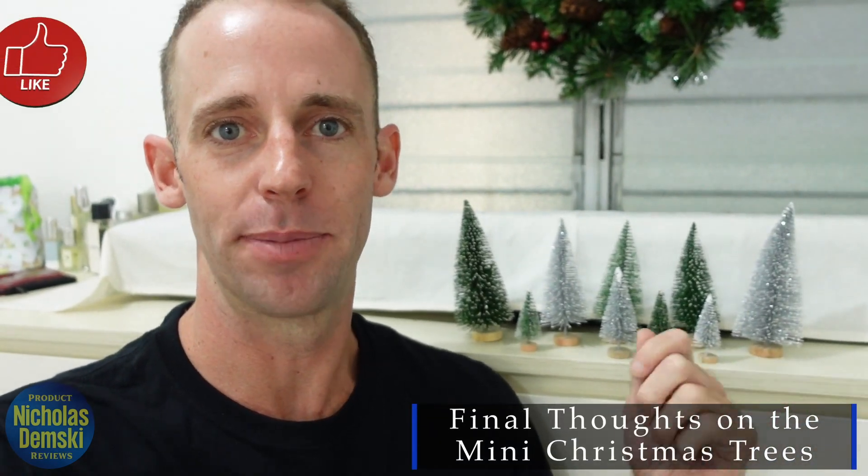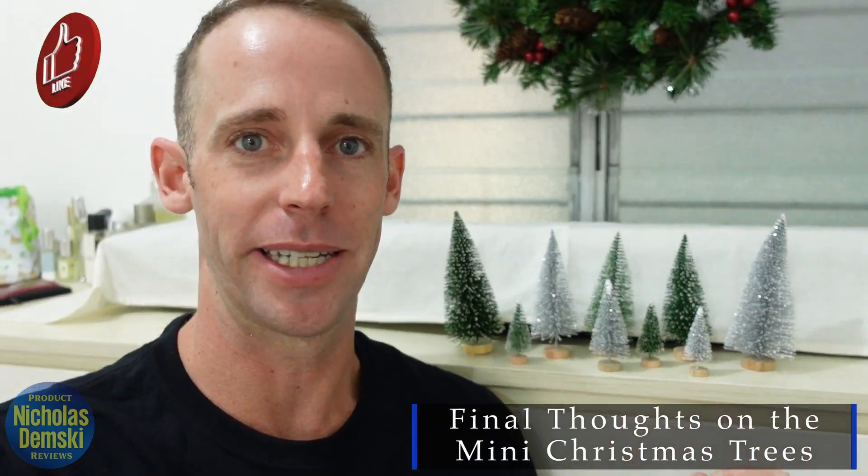I like that we got to set up a few displays. My daughter helped me — it was a nice little family activity setting them all up. They look great around the house. It really adds a nice little shine to the holiday spirit, and I think you're going to enjoy them if you're looking for little decorations like this.